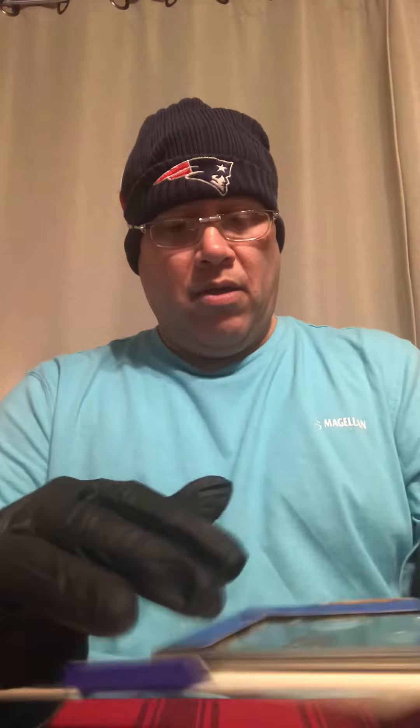And along with that I got a 1969 United States proof set for a pretty good deal as well. I love the proof sets, especially anything with silver in them. Very nice.